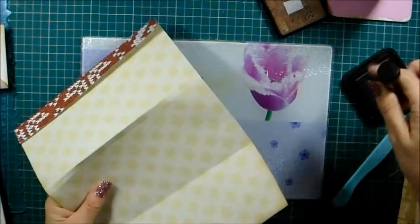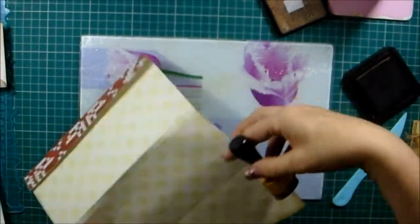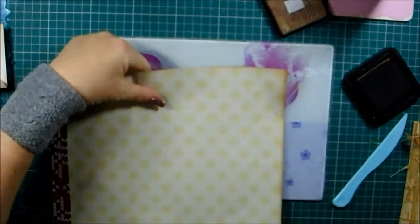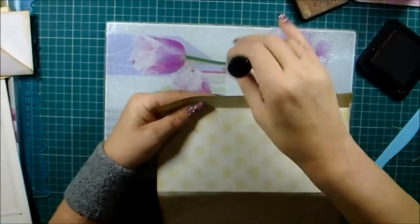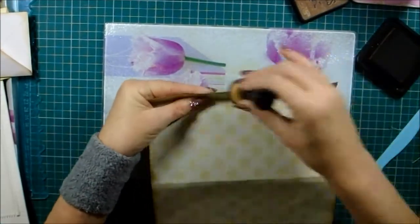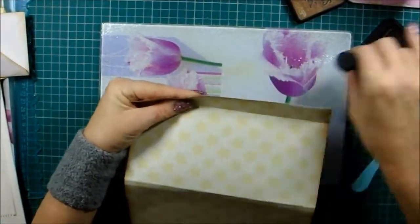I do like to do these, but I don't think I've done one using cardstock for a while. It'd just be a nice little change for me — using cardstock instead of just paper in a journal.